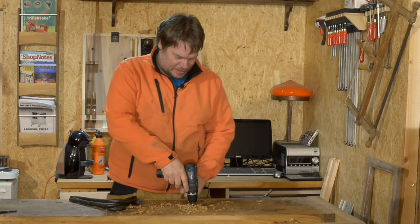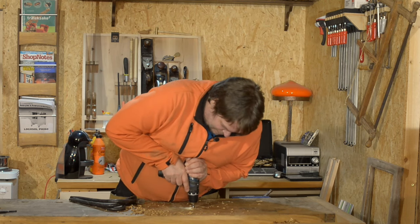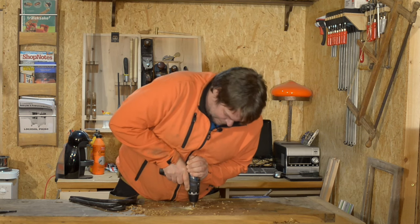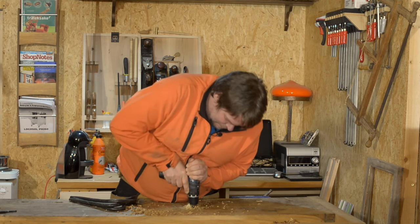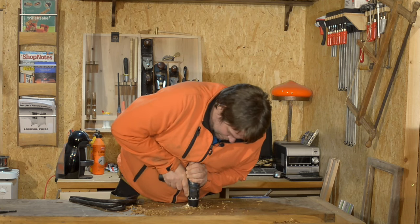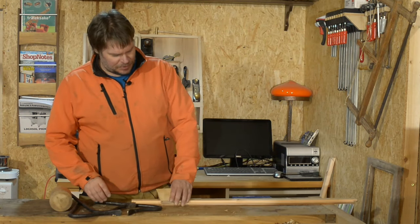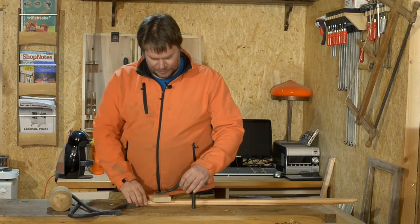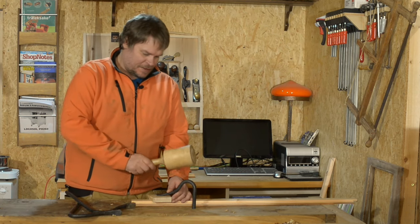My workbench is a little bit tough to drill in because it's one solid slab. Let's try them out. Take one, drop it in the hole and put something between so you don't get any marks on your workpiece. Small tap.